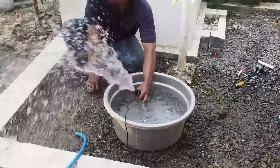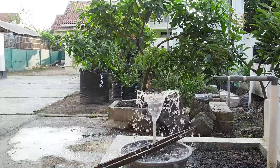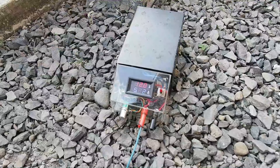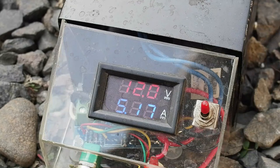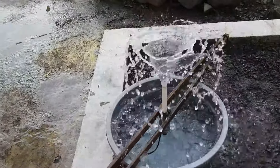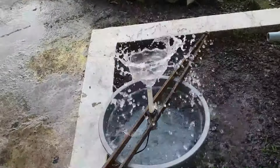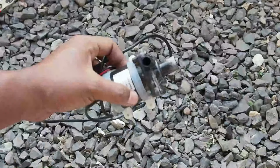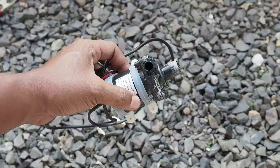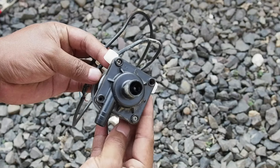Untuk ukuran pompa segini, jika sedang bekerja di tegangan 12 volt DC, pompa ini menyedot arus listrik sekitar 5 ampere atau totalnya sekitar 60 watt saja. Maka dari itu, idealnya pompa ini menggunakan adaptor minimal 5 ampere atau di atasnya.